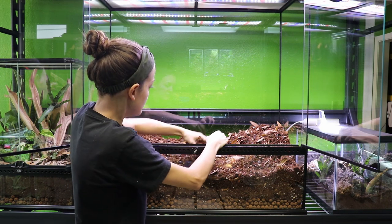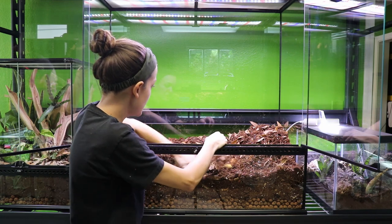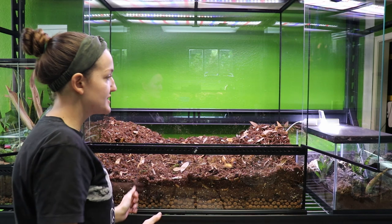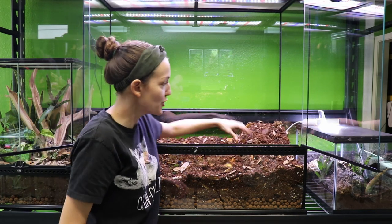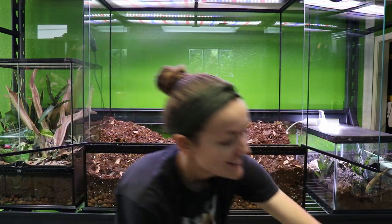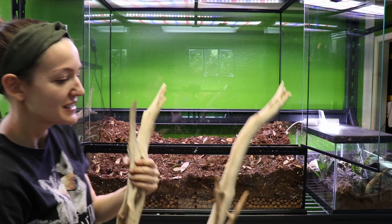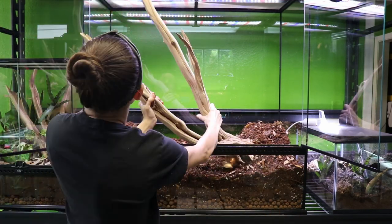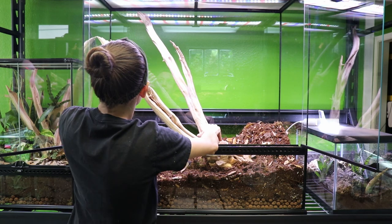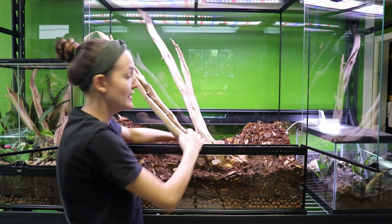The substrate smells excellent — one of the best smells. Now we're going to start playing around with some hardscape. Brittany and I were vending a show recently and there's a gentleman that has some really awesome pieces of wood. She got this mega piece — the thing is like a couple of feet big — so we're definitely going to incorporate this. I play around with the hardscape and the plants, and that's usually the longest part of any tank build for me.